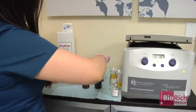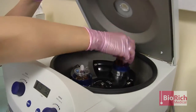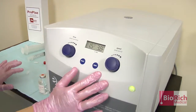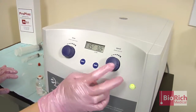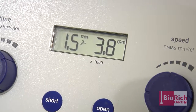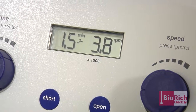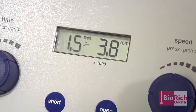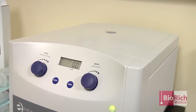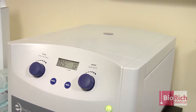We're going to put it in the centrifuge for one-and-a-half minutes at 3,800 RPMs. Now that it has reached the full RPMs, it'll spin for one-and-a-half minutes. The Executive 2 centrifuge, designed to work specifically with all of our devices — the precision process of the Executive 2 centrifuge delivers unsurpassed and reproducible performance.